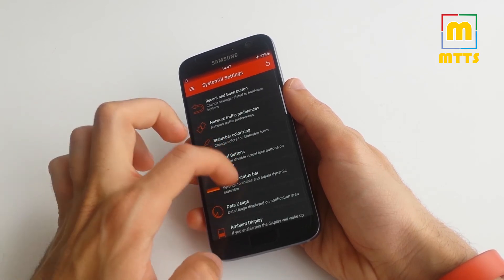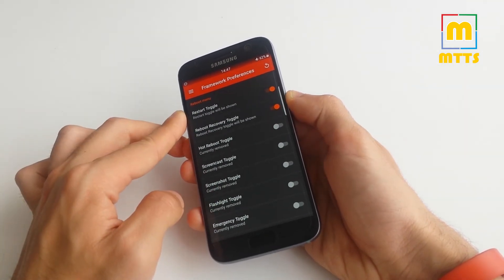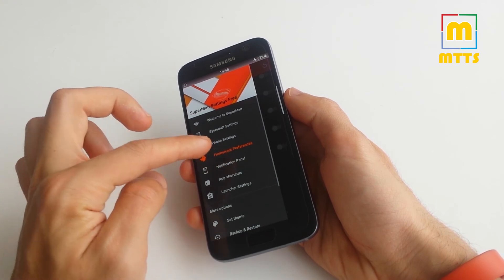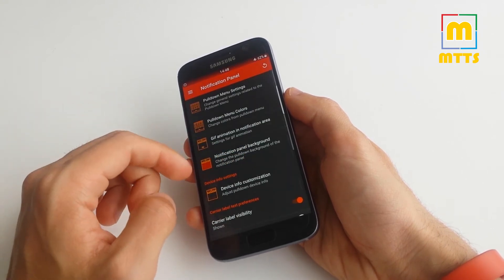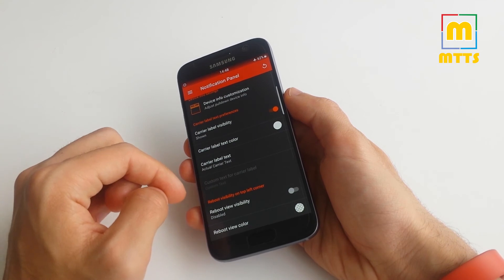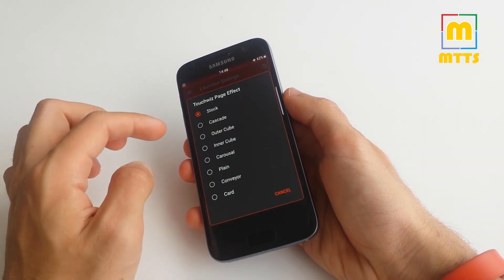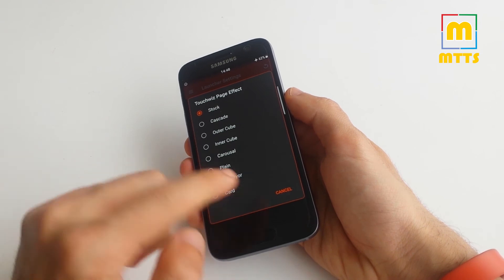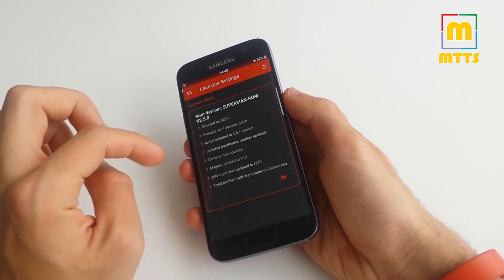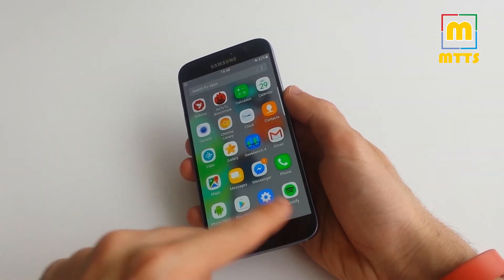You can make some behaviors for the back and recent apps buttons, enable virtual buttons, and much more. There are preferences to alter the reboot menu, add or remove toggles, and customize the notification panel, settings colors, custom carrier label, and so much more. You also get launcher settings to change effects of the TouchWiz launcher, and of course a changelog of the latest ROM version.